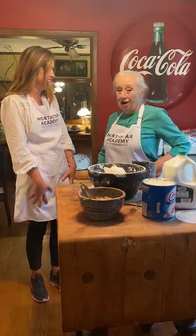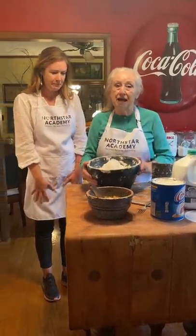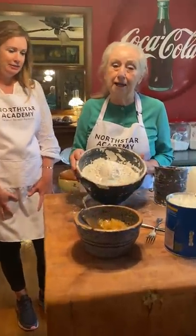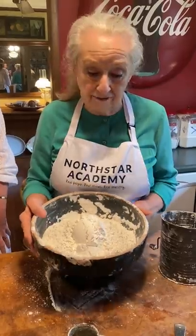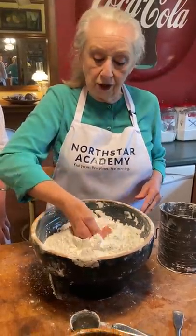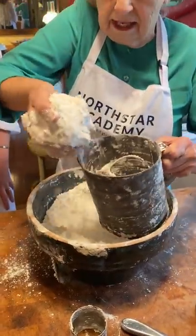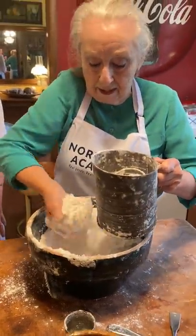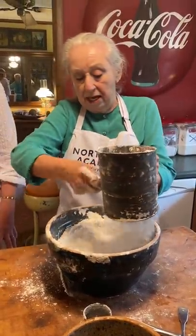Sounds so good. All right, so here we go. The first thing you want to do is get you some flour. To make a fried pie, you can use self-rising flour, or you can use plain flour. And you make you a bird nest. Well, let me sift it first. I want to sift just a little bit that I think I'm going to be using. This is called a sifter, and this is flour. And you just go back and forth.